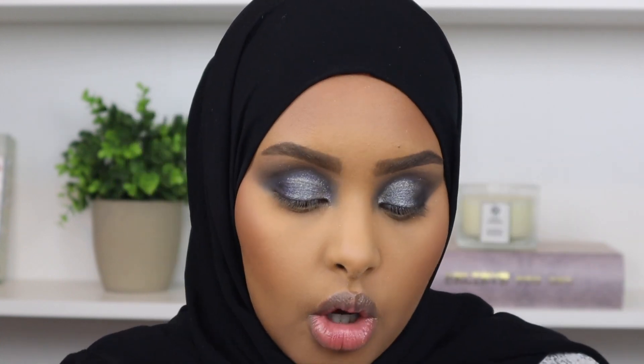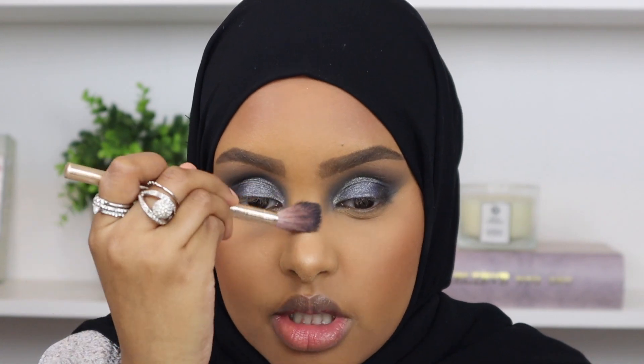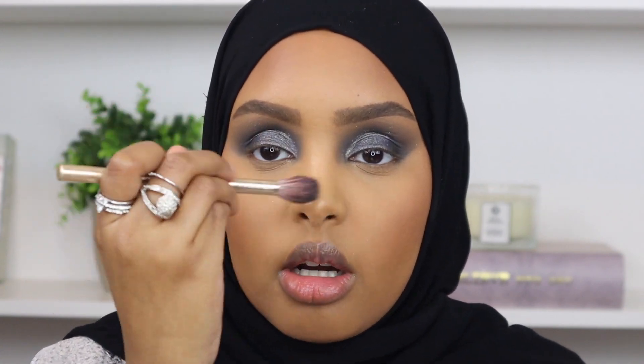For highlight I'm going to go in with this highlight by Bobbi Brown in the shade Moon Glow, and I'm going to pick that up with my Nabla highlighting brush. This is such a beautiful highlight, it's definitely one of my favorites. I'm just going to go ahead and start applying it on my nose and then on my cheeks.